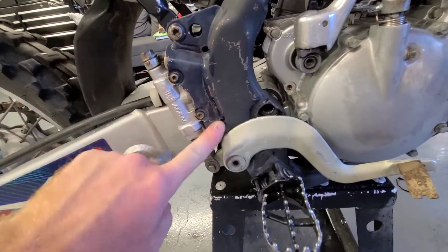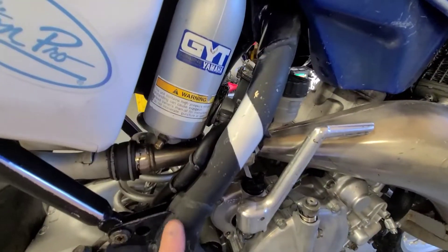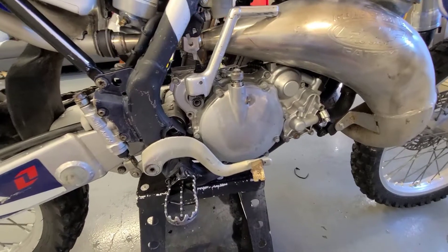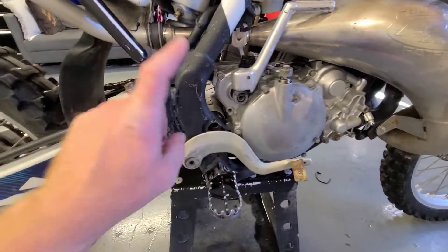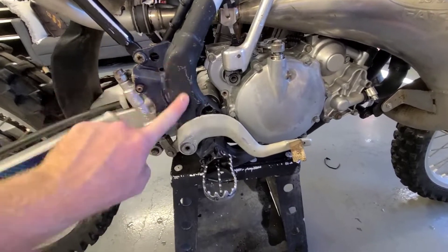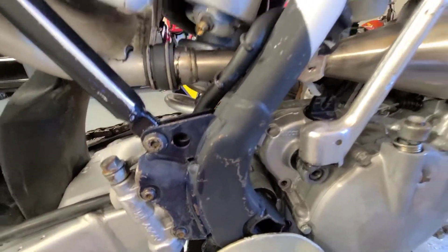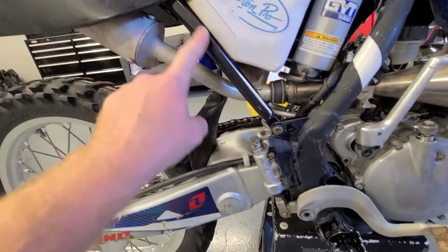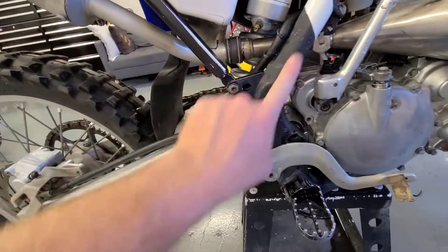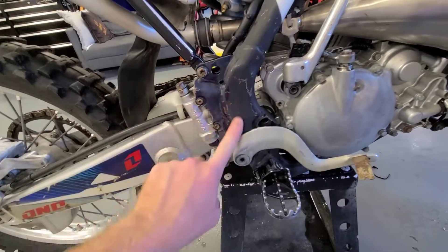If you guys really liked the way we did the other bike — pulling the engine out, that kind of stuff — let me know in the comments. I'm not a hundred percent sure I want to take it all the way down. This frame looks like garbage; it's been painted black at some point, and I kind of want to see this silver and this back to that nice Yamaha blue.